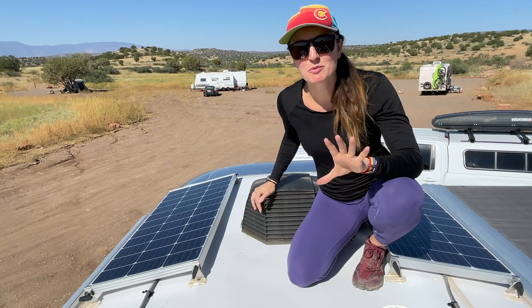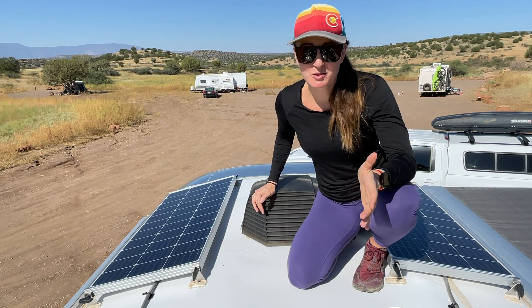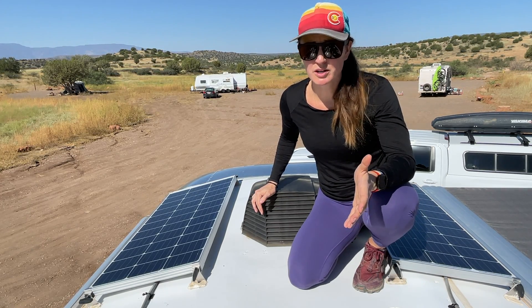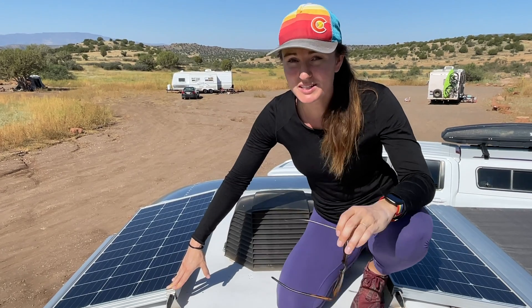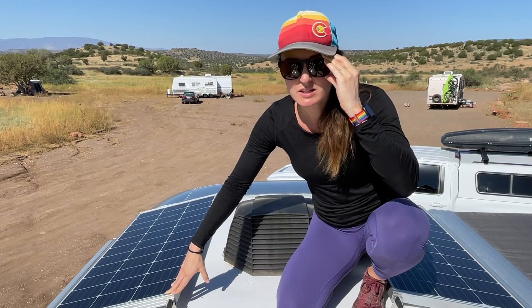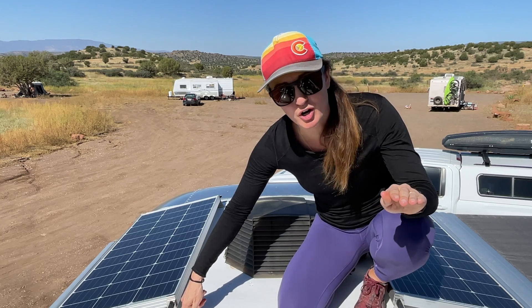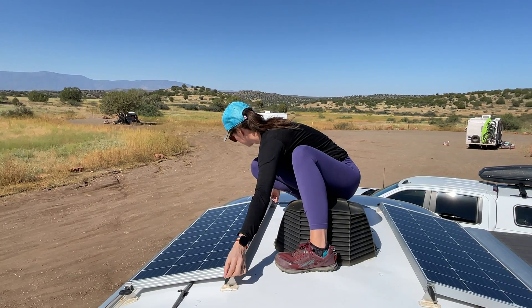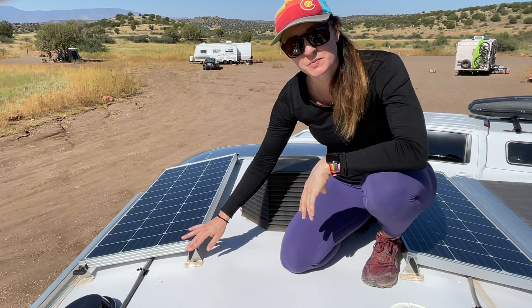For our solar install, it was really important to not drill into the roof — that was another reason we chose AM Solar. They've developed an incredibly sophisticated yet simple way to mount these solar panels without having to drill in: 3M double-sided tape. It sounds crazy, but they've done thousands of installations and countless others have self-installed using these rocker feet with that double-sided tape with zero problems. These feet are also great because it makes it very easy to take the panel off — all you have to do is unscrew the wing nut.